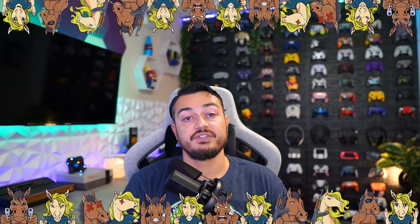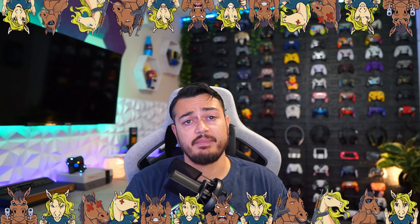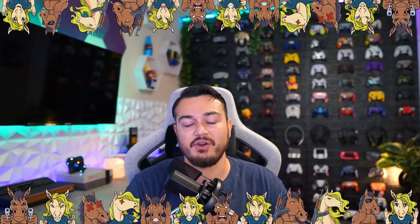A quick disclaimer: this controller was sent for early review. However, this is going to be an honest review. If there are any cons, shortcomings, or areas of improvement — for example, them removing the mechanical face buttons and going the membrane route — you're going to hear about it, so these companies make better products over time.